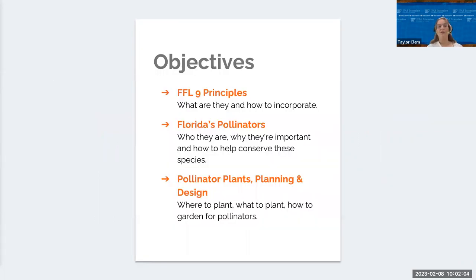We're going to talk about Zoe's Gardens today, which is about creating gardens to support pollinators. Some objectives: we're going to follow the nine principles of Florida-friendly landscaping and how to incorporate them into our gardens. We're going to talk about Florida pollinators, pollinator plants, how to design your gardens, and how to plan them out.